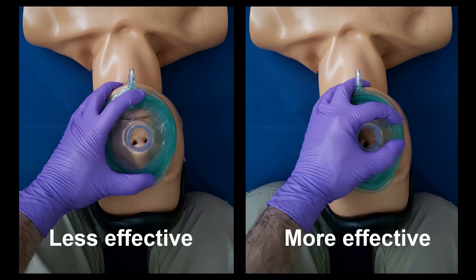Many images and videos of the EC clamp depict the C at the lower end of one edge of the mask, as depicted on the left. This does make a beautiful C, but it would be more effective to move your C higher up on the mask, as pictured on the right. This allows you to put more uniform pressure over the mask, and for rescuers with smaller hands, allowing the thumb to be higher on the mask allows for a better reach for the E portion of the EC clamp.